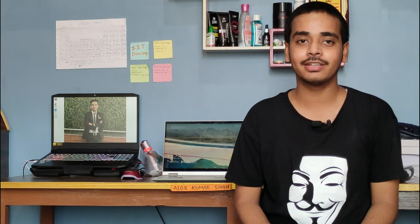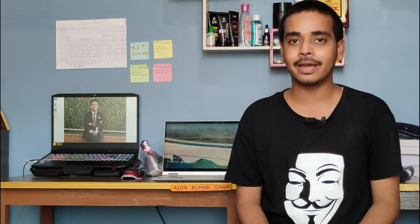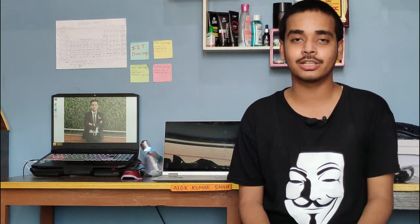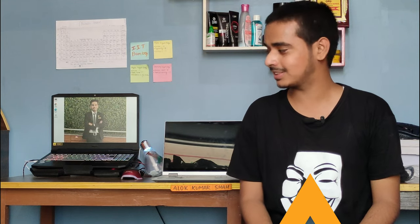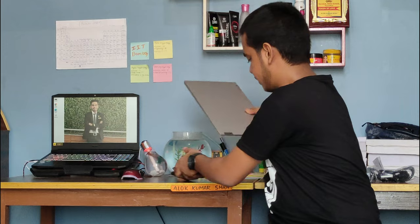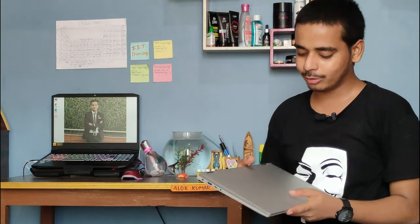The SSD can be upgraded and there is an extra slot for an NVMe SSD. Sadly, the RAM cannot be upgraded, but 16GB is more than enough for a content creator, normal gaming, or casual gaming. The only upgrade option available is the SSD.